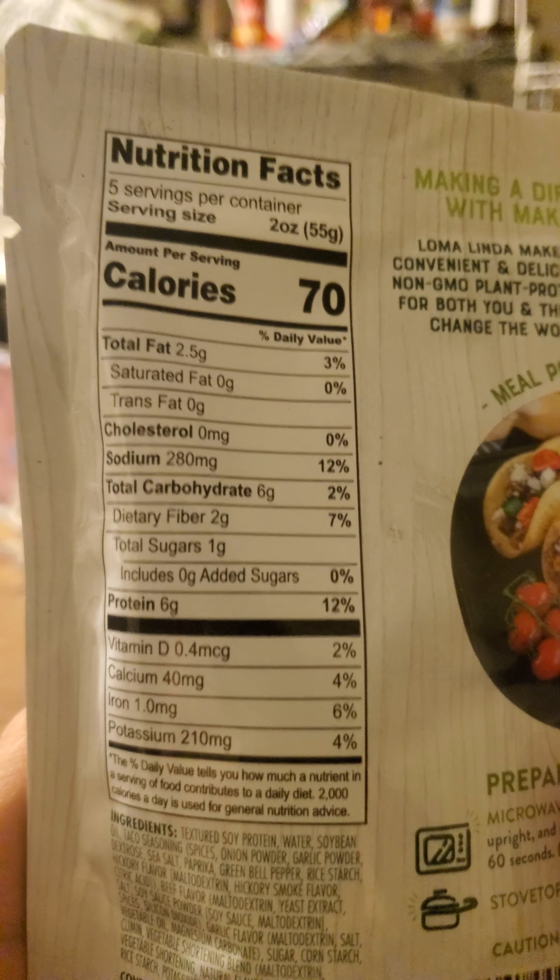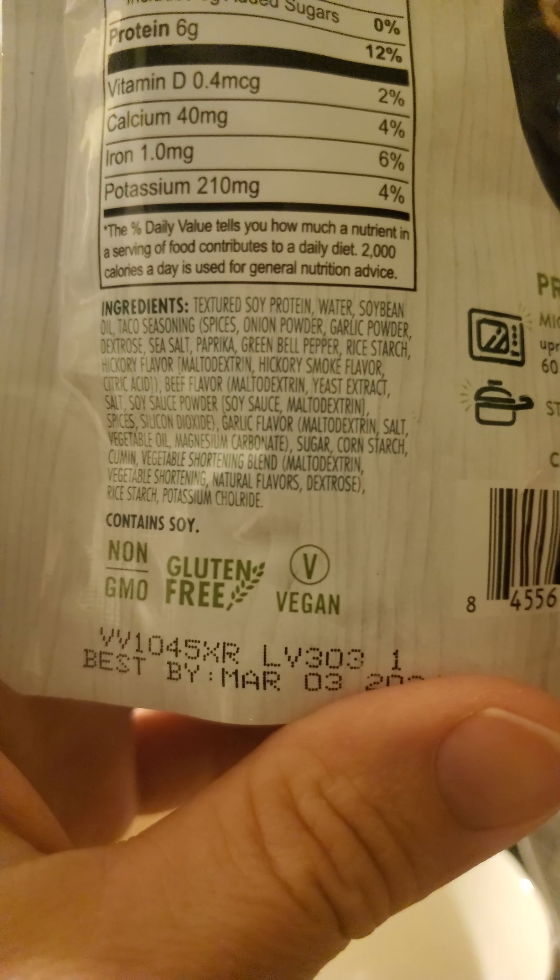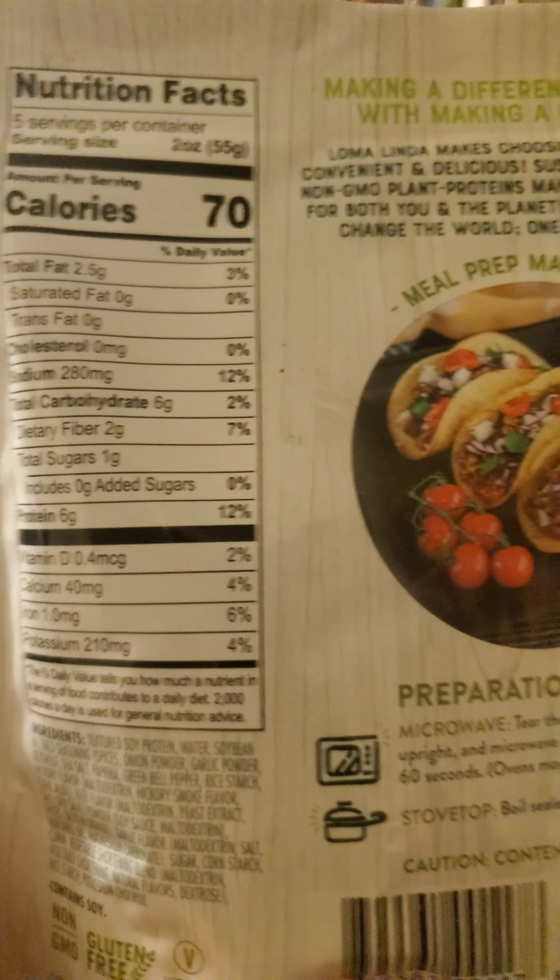Here are the nutrition facts and the ingredients. You can see that there are five servings. One serving is two ounces, 70 calories, two and a half grams of fat, no cholesterol but 280 milligrams of sodium, six grams of carbs of which two are dietary fiber, one is total sugars, and six grams of protein.